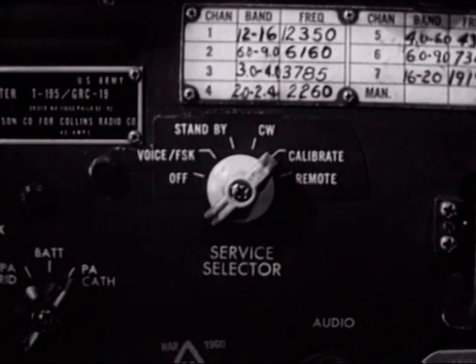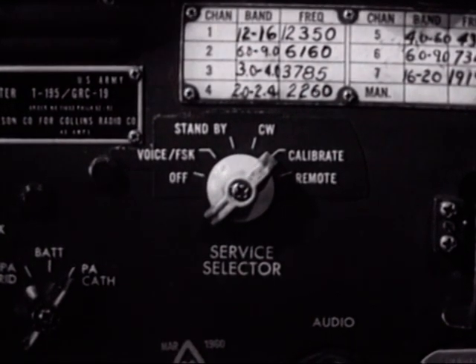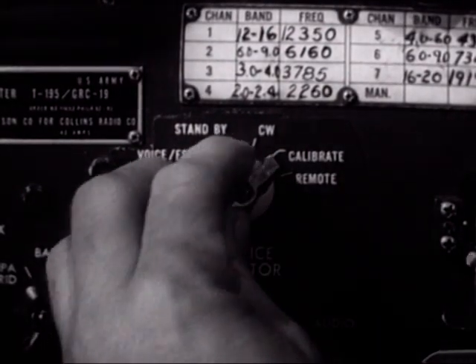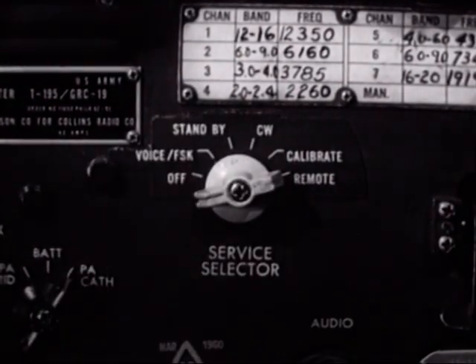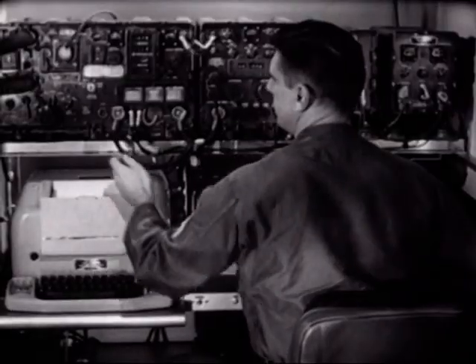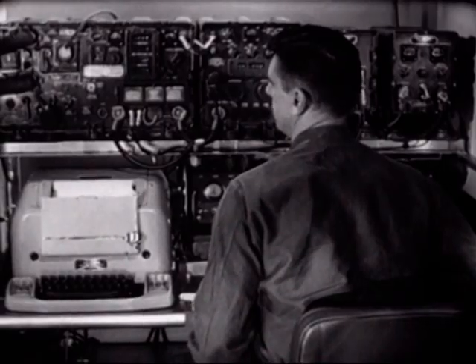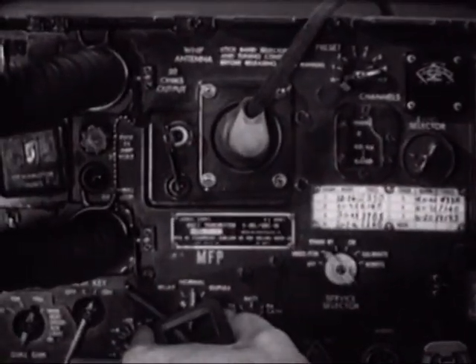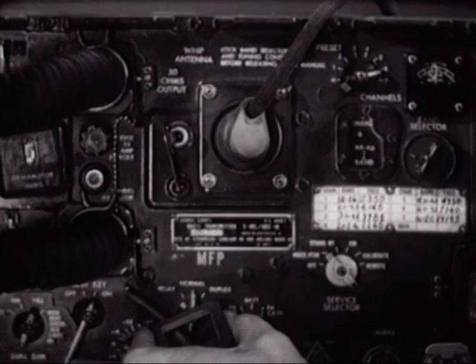The calibrate position provides a means of tuning the receiver to the transmitter and vice versa. The remote position is used to provide remote operation of the radio facility. He then turns the test key to the on position and holds it there until the tuning indicator light comes on — when it does, the antenna is loaded.